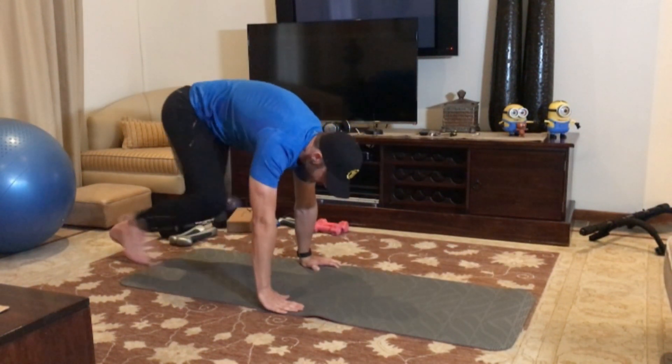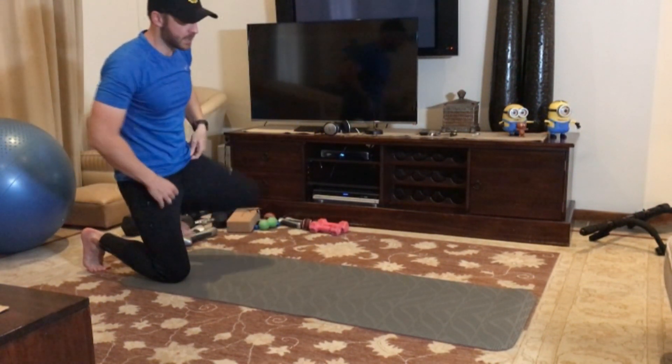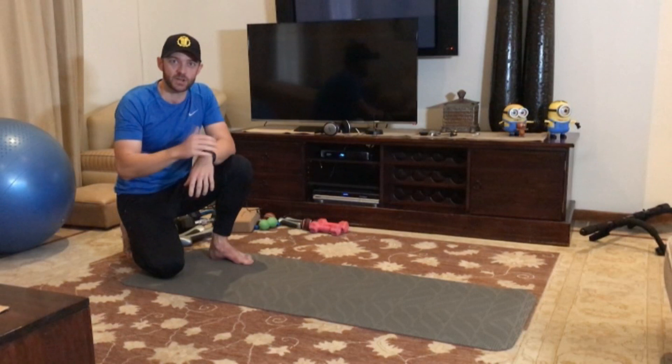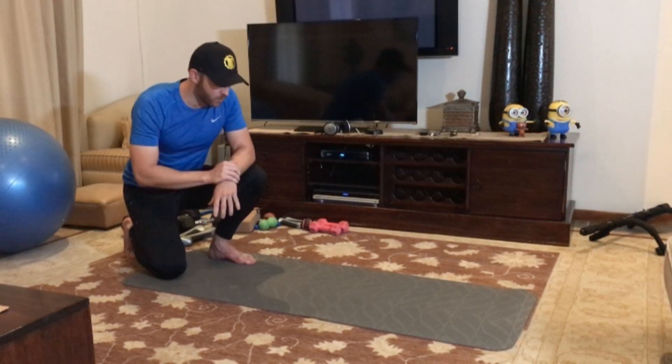Put your hands here and you're back in this position, then you can do it on the other side. Let me show you exactly what muscles are working as you go through it, so you know why it is so effective. Then I'm going to show you a couple of real speed reps so you know what you can do.